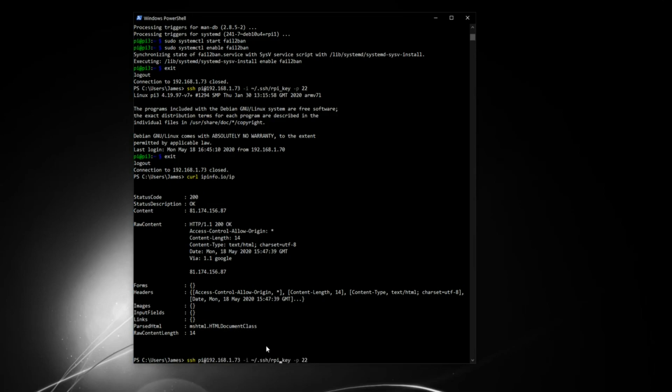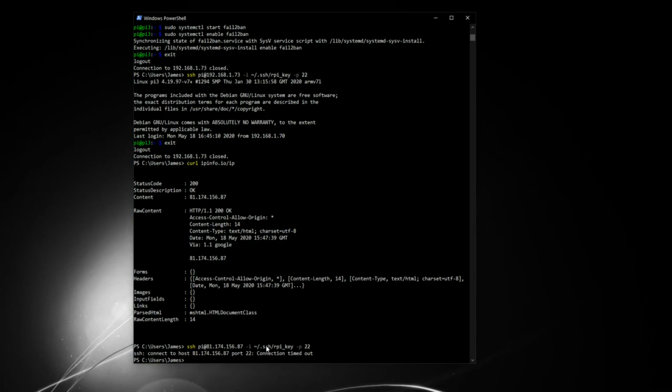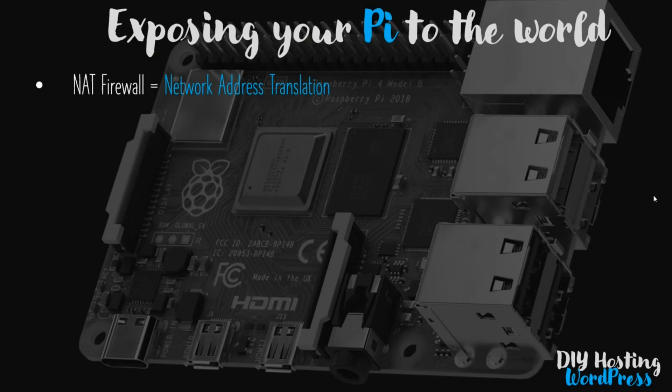Now that I know my public IP, I'm going to substitute it for the local IP. This is the IP of my router - what the internet sees. Even though I'm inside my network, I'm attempting to connect using this address as though I'm external. My key, SSH command, username, and port 22 are all correct, but it won't let me in. It's going to timeout for a few seconds before telling me I don't have access.